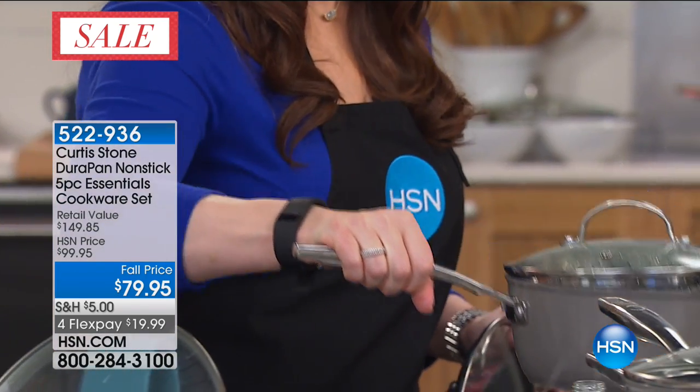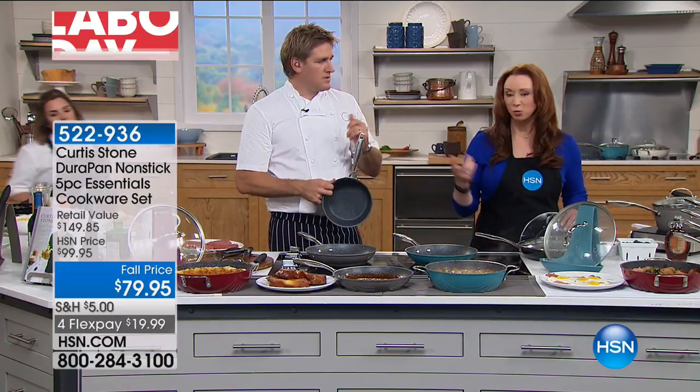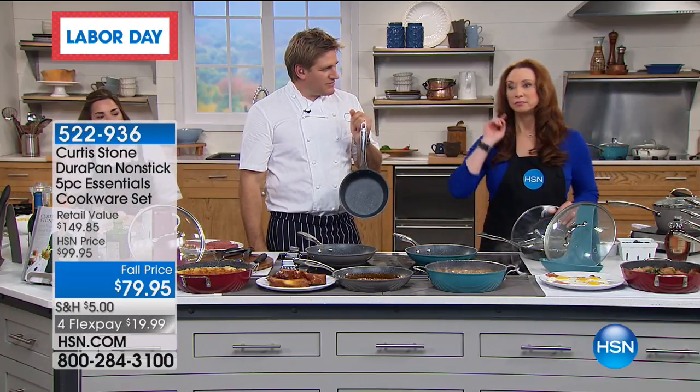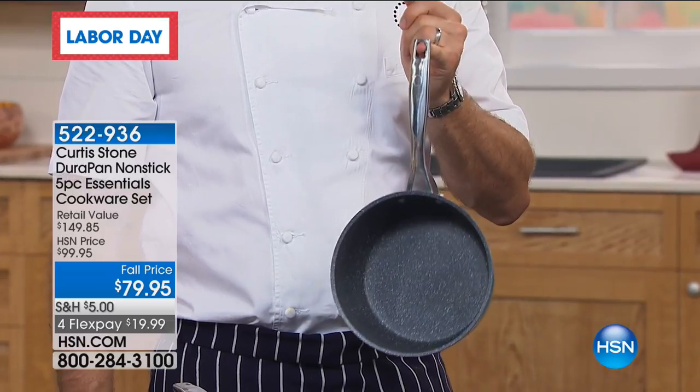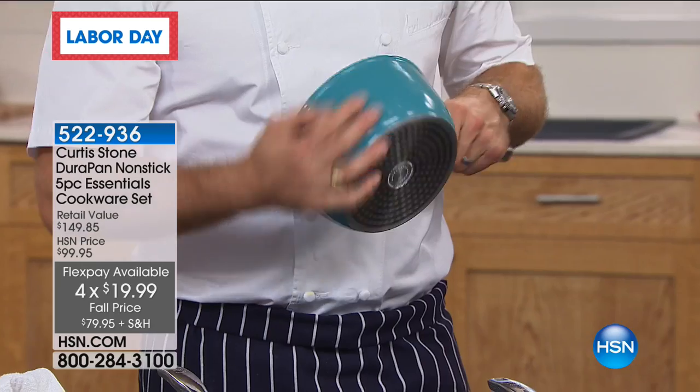It's basically a 3-quart mini stockpot Dutch oven with an extended handle — but it's not too heavy and not too light, just the right weight. The aluminum gives you the heat conduction.